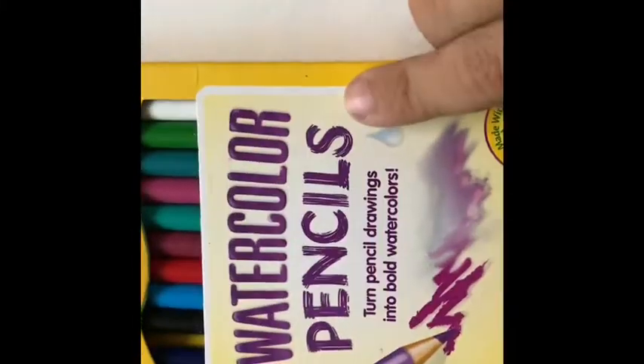The supplies you need today are a piece of watercolor paper — well, it doesn't have to be watercolor — a pencil, and some watercolor pencils.